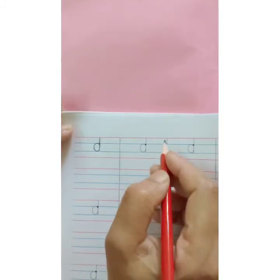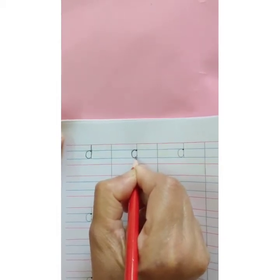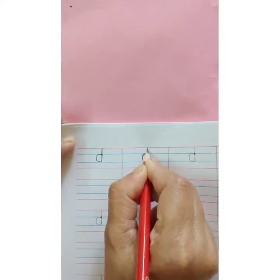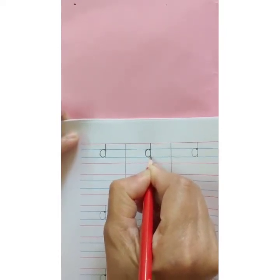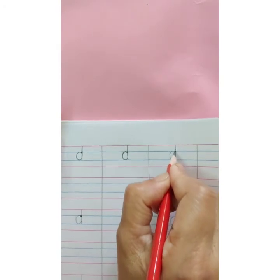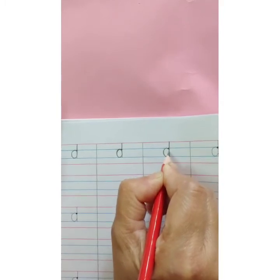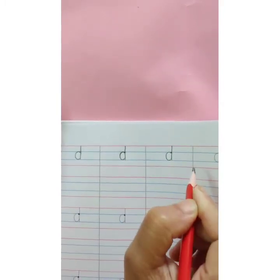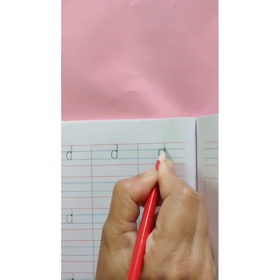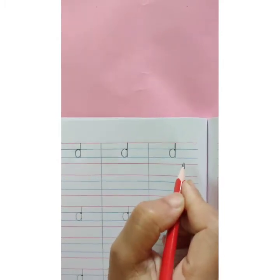D says Duh. Start with the dark dot. Make C this way and then go up. Touch the red line up and then on the same line come down till the second blue line. Letter D. D says Duh. Start with the dark dot. Make C, go up. Touch the red line, come down and then touch the second blue line. Letter D.